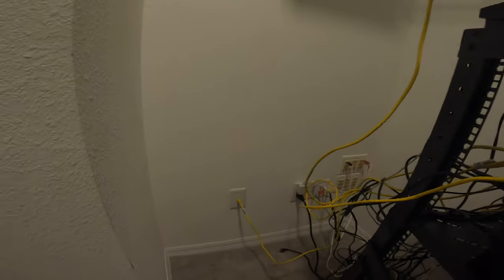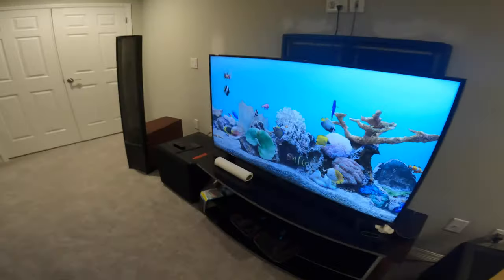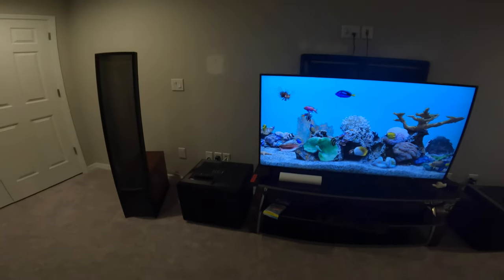All the wires — the HDMI, everything — are running to this closet to keep things nice and clean so we don't have cables all over the place. Thanks for watching. This was just a short video to give you an update on why I haven't been making videos. Same thing with the jet ski videos — I haven't been out in six weeks because I've been moving, packing, and closing. Once I get all this set up, I'll start getting back to the jet ski and exploring. Be sure to like and subscribe — we'll be making a bunch of new videos on all the Martin Logan components I purchased.